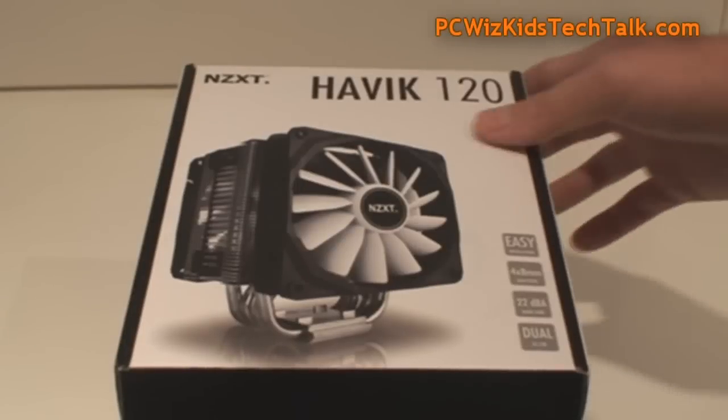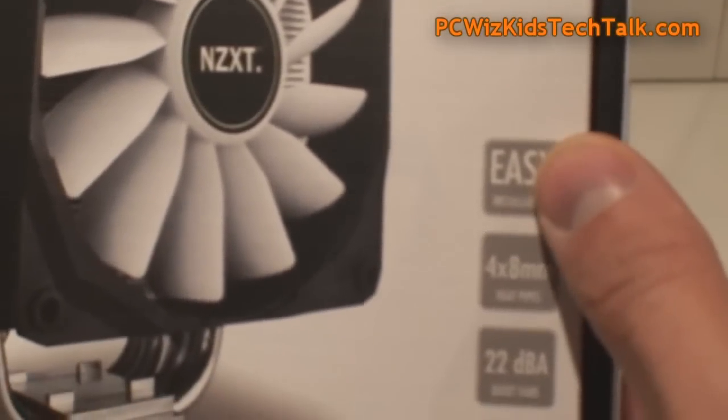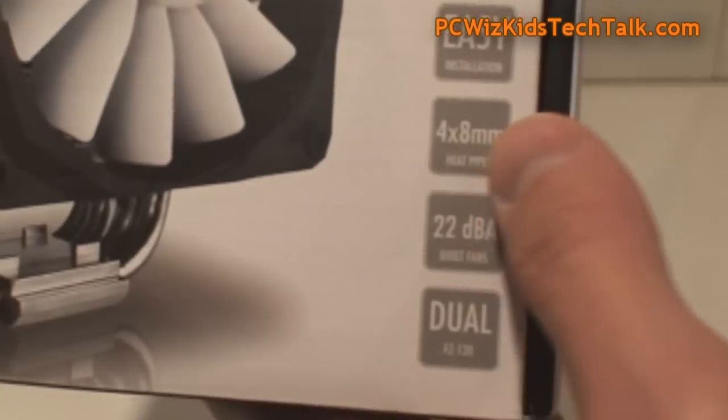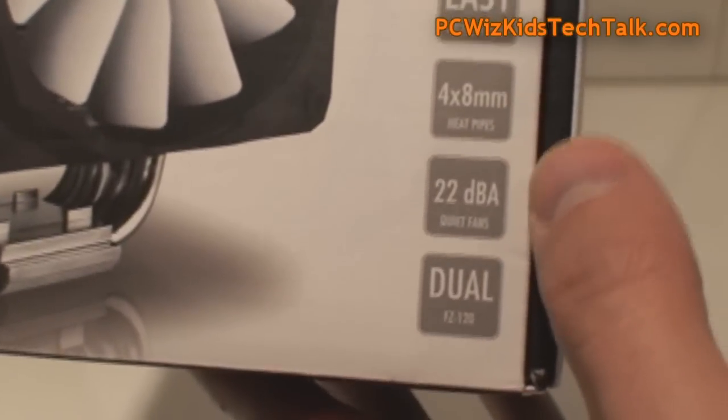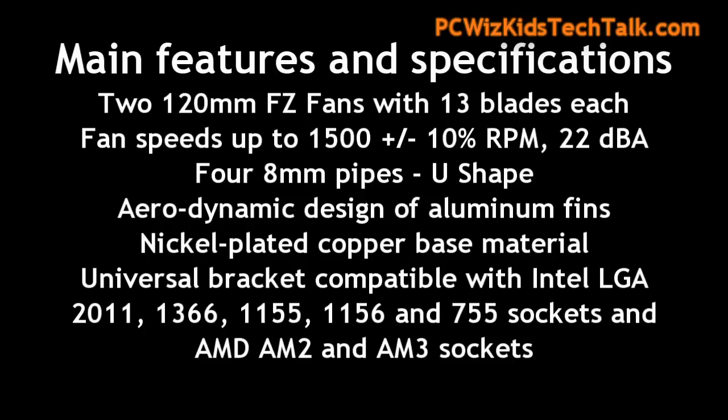This is a nice compact CPU cooler. As you can see here on the box it says easy installation, so I certainly hope so. It has four heat pipes that are 8 millimeters in thickness and 22 decibels on the noise levels.